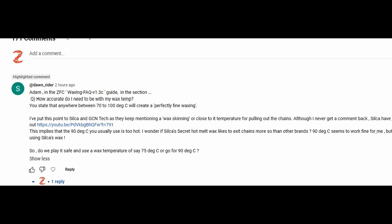Alright, last quick bit today — it's gone a bit long as always. I wanted to start introducing a section each week basically picking one of the many inquiries we get as the question of the week, to run through and help build the general knowledge base on all things waxing and lubrication. This one is from a long-time commenter and follower of ZFC who often comes in with a lot of excellent information in the comments.